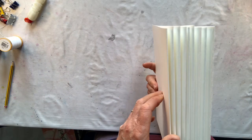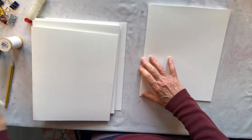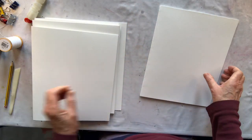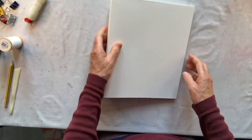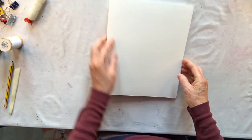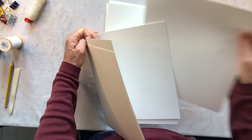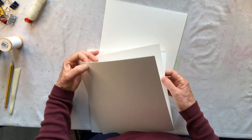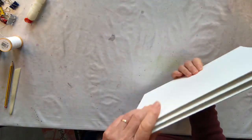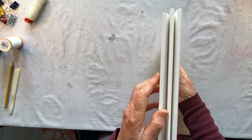I have nine pieces of paper that I've folded carefully so each corner goes to the corner, and I've run my bone folder along there. I want to put them in groupings of three — so three groups of three. These groupings are called signatures in bookbinding terms. So I have three signatures here.